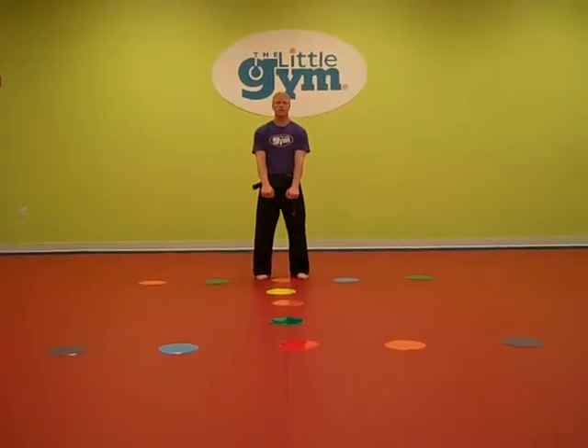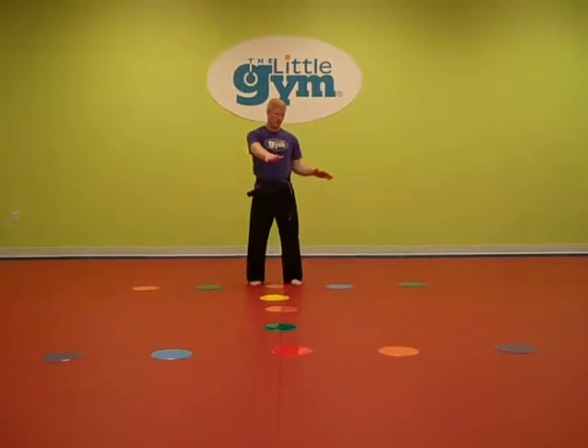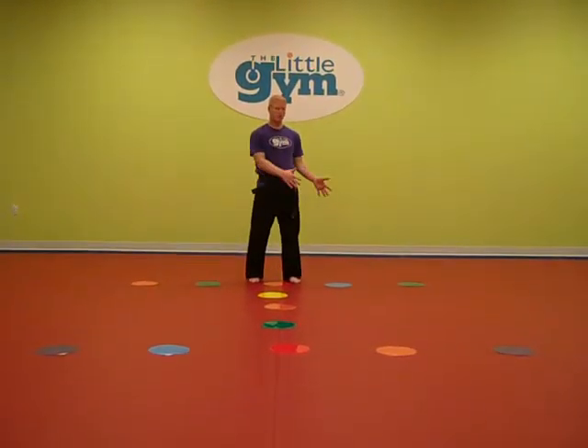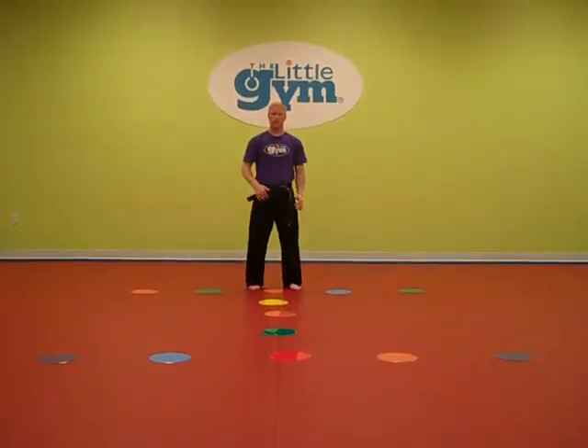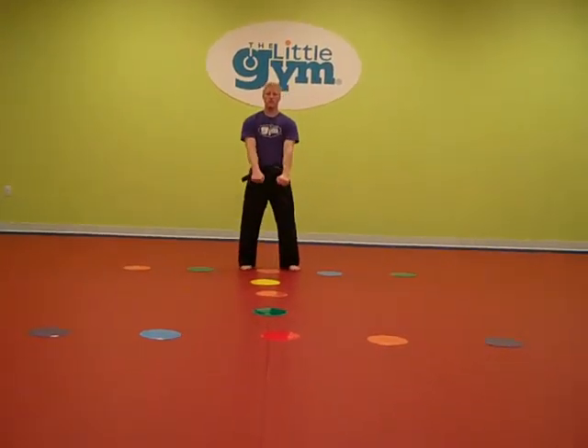This is Kata 1, Level 4. I just want to showcase the spot markers that I laid out in the capital I shape, because that's the basic pattern that the kids are going to follow as they go along. So once again, Kata 1, Level 4.